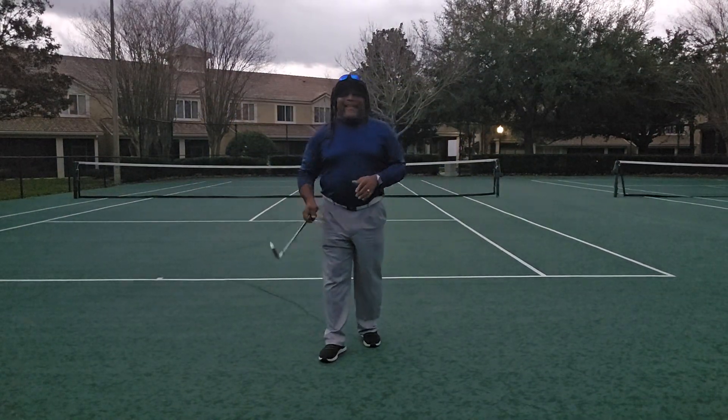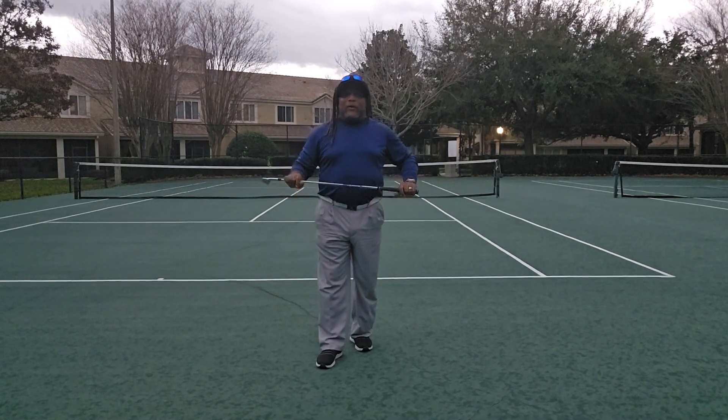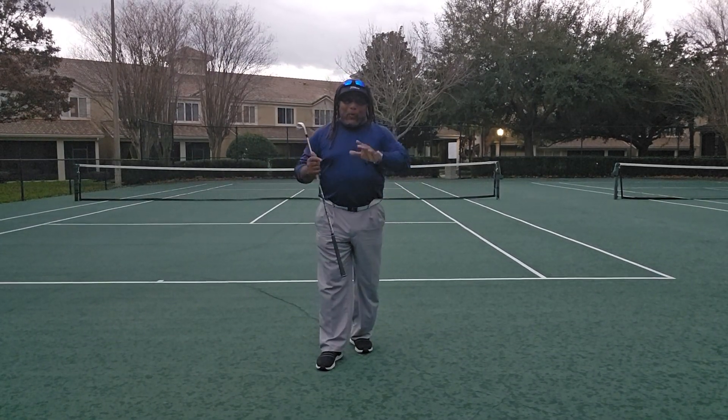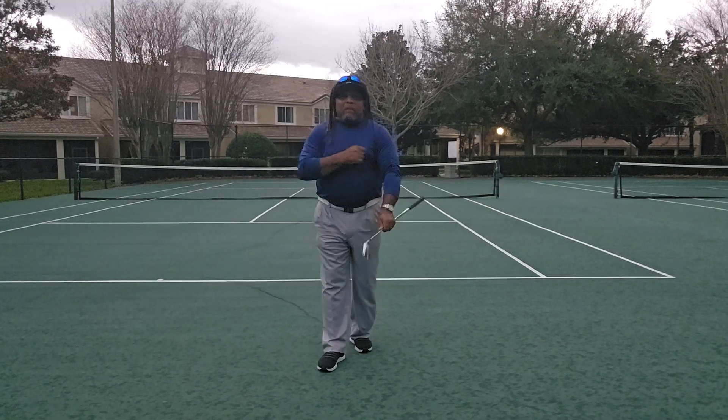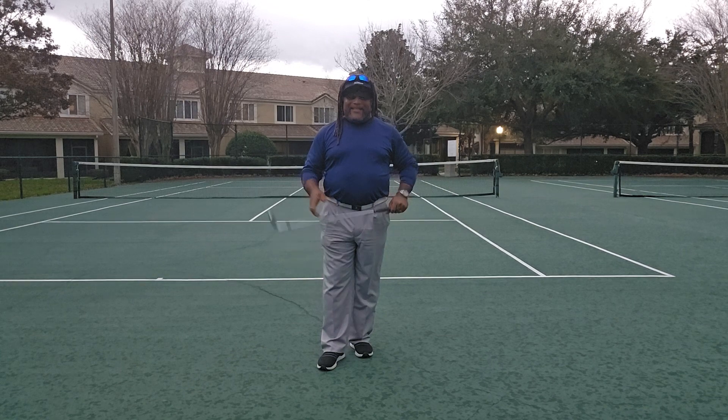Hey everybody, this is Charles Calhoun, aka The Shade Tree Pro. I have not done a video from my tennis court in quite some time, but I'm going to do one today because I still got some people out there that ain't seeing it yet.